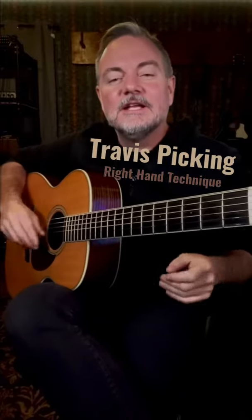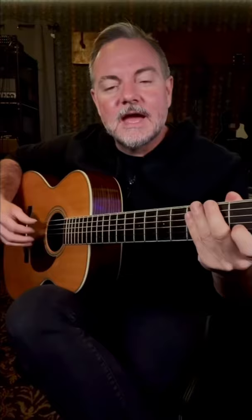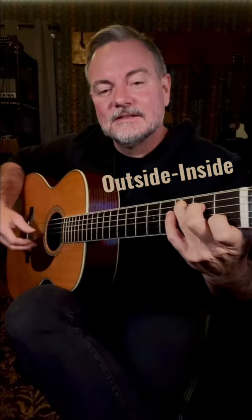Here's a right-hand technique that launched a thousand tunes. I'm going to take a C chord, play the A and B strings and the D and G strings together — outside, inside, outside — just like that. Then I'm going to stagger.